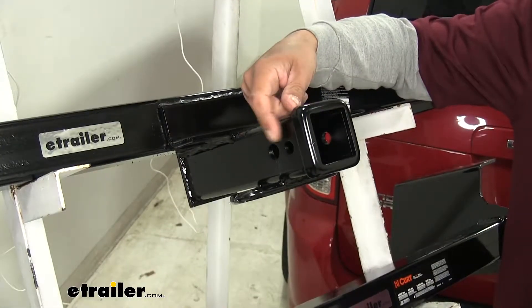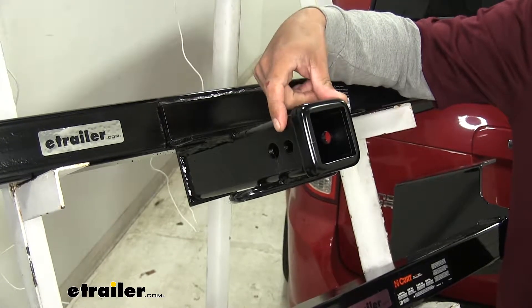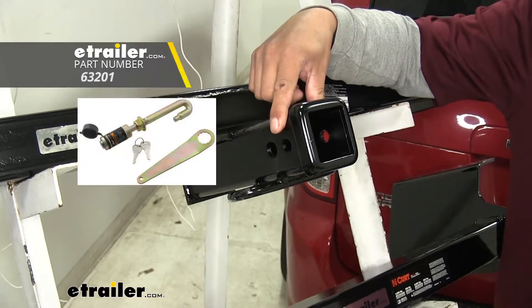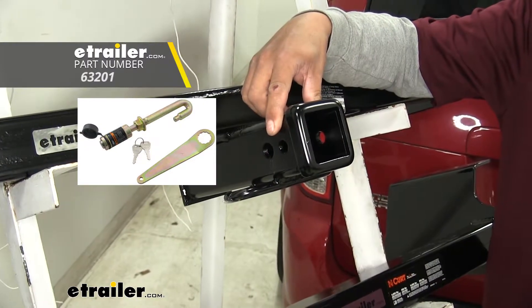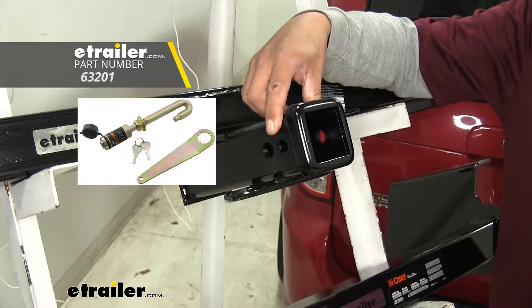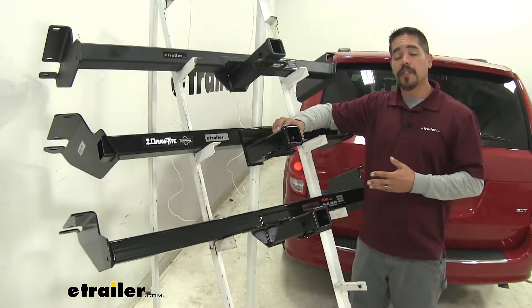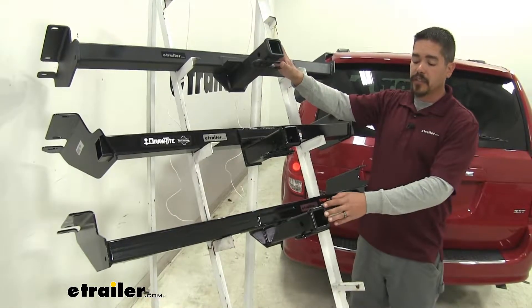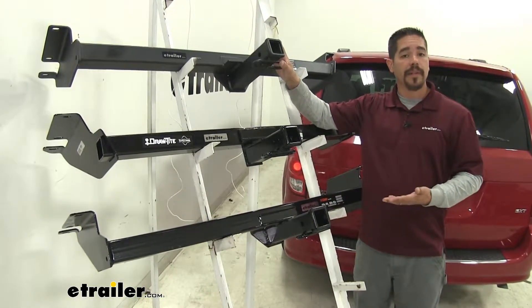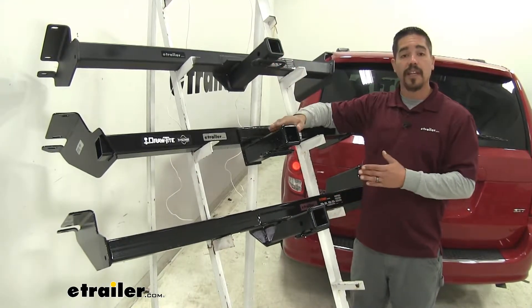However, on the Draw-Tite you'll notice there is going to be a secondary hole towards the opening on our receiver, and that's going to be exclusively for the J-pin stabilization device. That's just going to make sure whatever accessory you have mounted in there isn't going to rattle around and make any noise, and it is also a locking device. You can pick up the J-pin separately here at eTrailer.com. As for our eTrailer and Curt, there are still anti-rattle devices and locking devices that will work with these — they're just not the J-pin style.